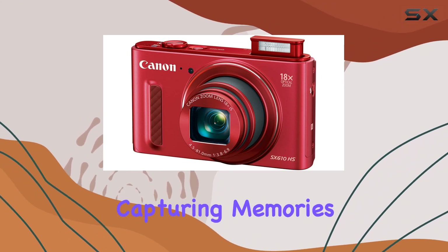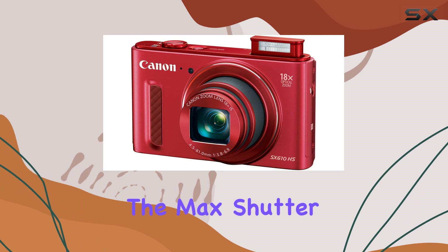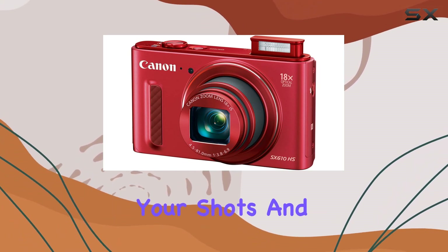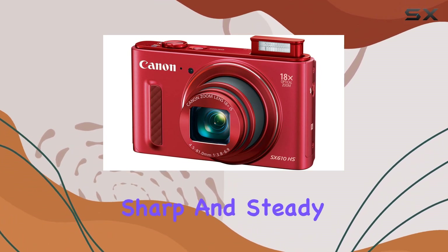For those who love capturing memories in motion, the dedicated movie button allows you to shoot stunning 1080p full HD videos effortlessly. The max shutter speed of 15 seconds gives you creative control over your shots, and the various image stabilization options — including dynamic, optical, and hybrid — ensure sharp and steady images.